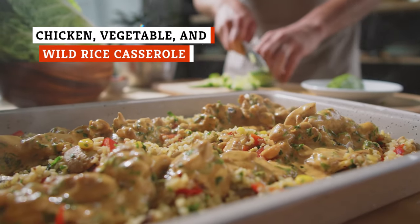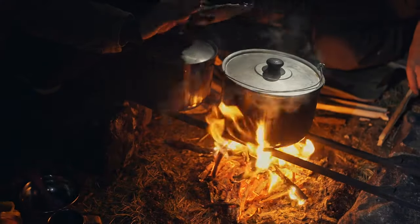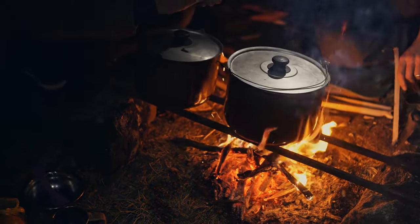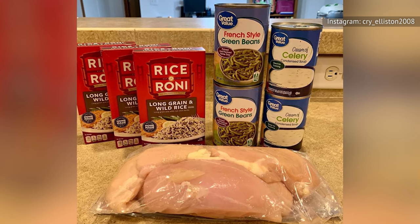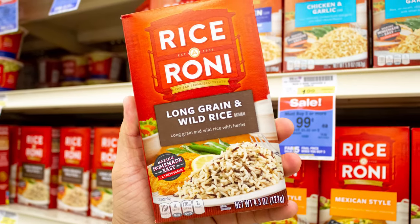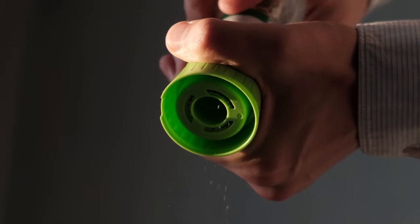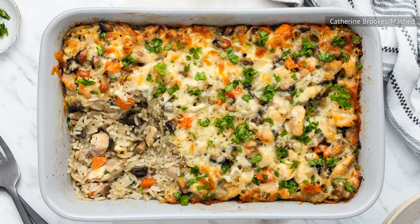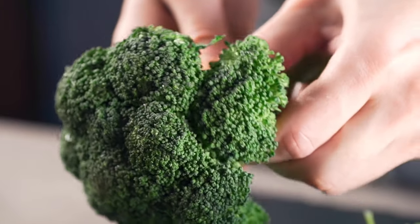Wild rice casserole is a comfort dish you'll likely find yourself making again and again. Even picky eaters tend to like the results. While you can turn it into a casserole, you can also make it on a camp stove while camping. The canned ingredients you may use include canned chicken, cream of mushroom or cream of chicken soup, and canned mixed veggies. You simply make a box of flavored wild rice according to the package, add the canned ingredients and any seasoning you'd like, then pop it in the oven with a generous sprinkling of cheese on top.